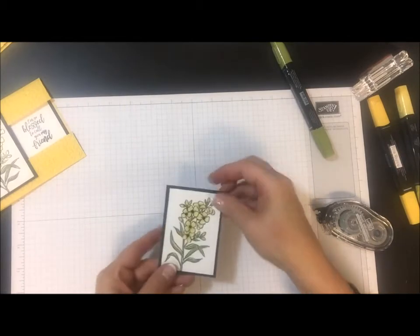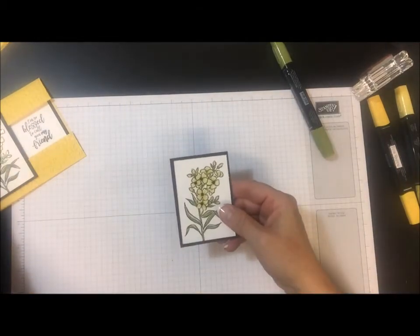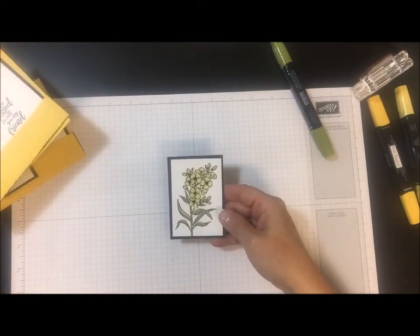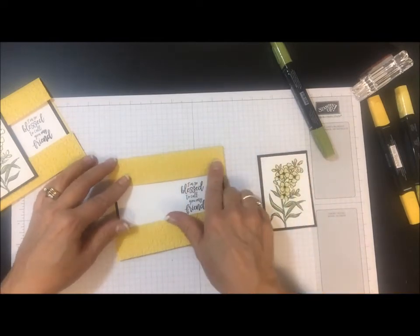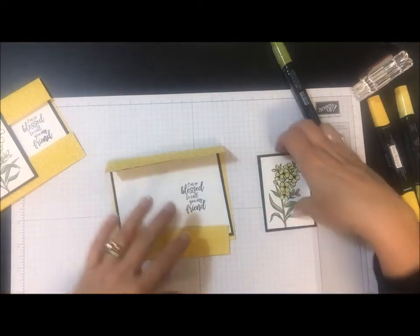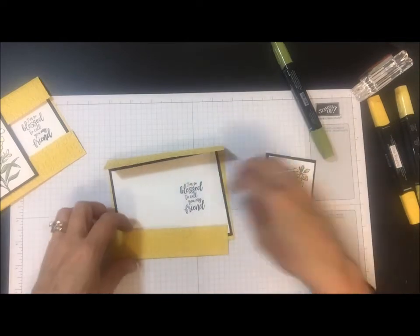There we go. So when I stamp, there's a general rule that I follow almost all of the time and that is my rule of three, which is layer, texture, and embellish. You can see I've got layers going on here. My texture is the garden trellis embossing folder, and the embellishments are the Wink of Stella and the black jewel rhinestones.